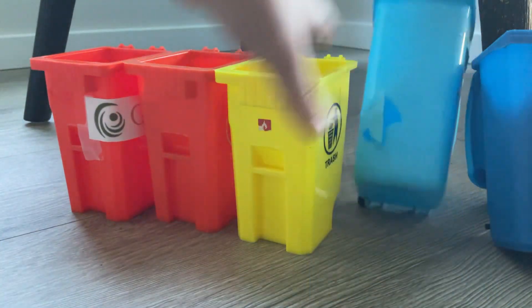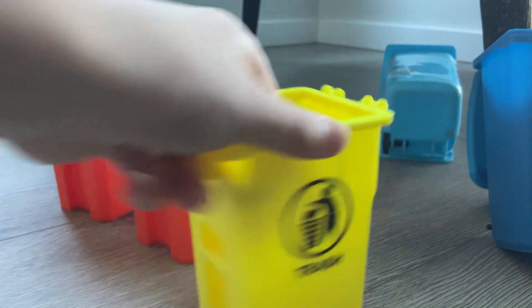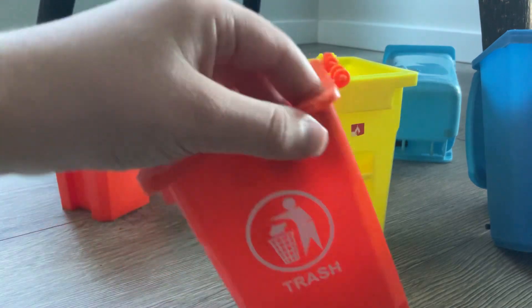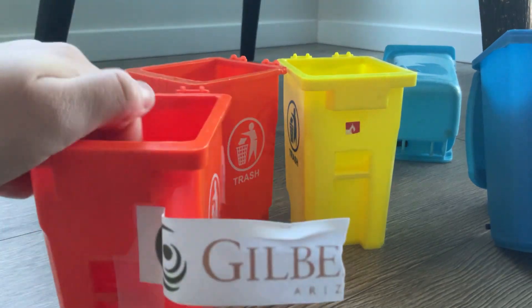And then this Cascade bin — I don't really use it, just put a sticker on it. And then this bin has no wheels, no lid, and also has a scratch on it. And then this bin right here has a little dirt sticker on it.